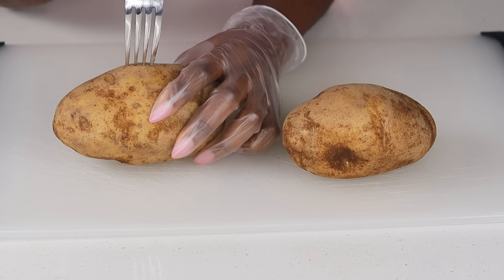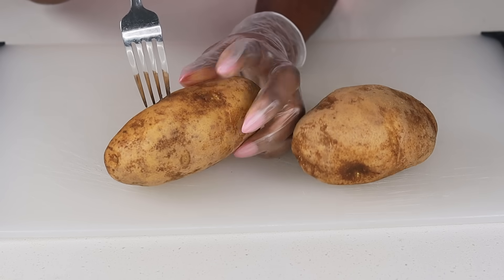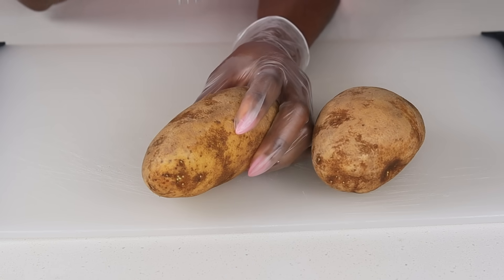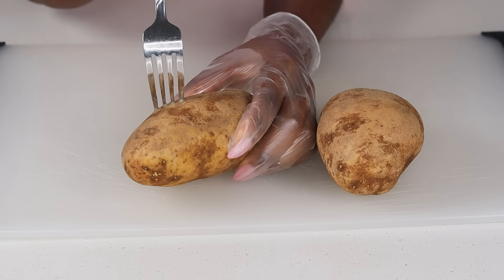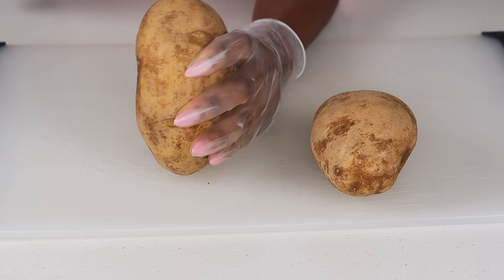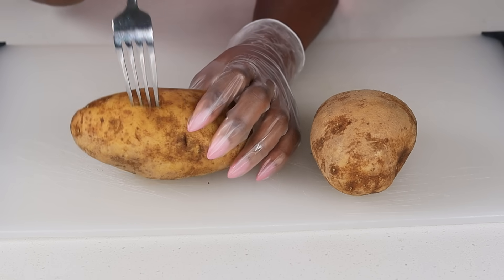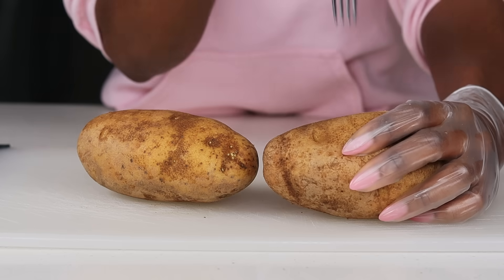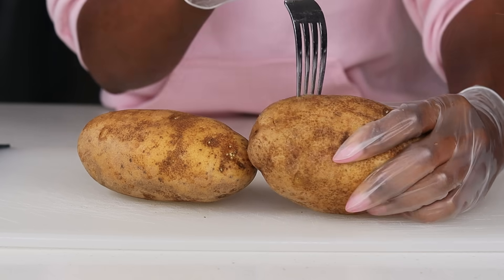Okay guys, let's begin. Before I get started I wanted to let you guys know I'm a little bit under the weather — if I sound a little bit different, that is why. I'm using two russet potatoes. I went ahead and washed and scrubbed them really well. Once I was done I wiped them down. Now I'm using a fork to prick some holes on there to allow the heat to come out.